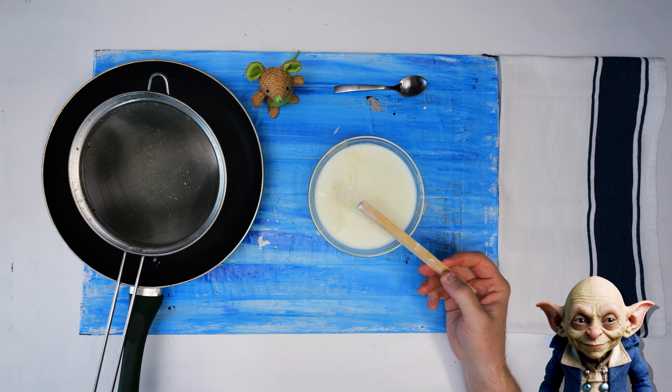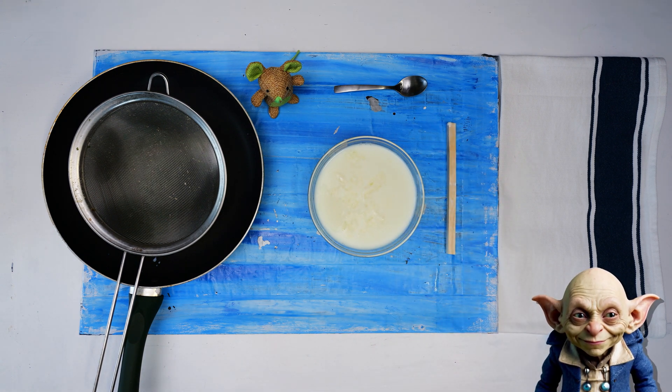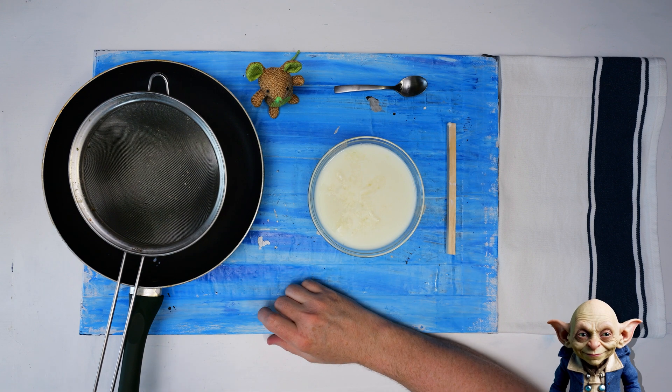After stirring, let the mixture sit undisturbed for a few minutes. This waiting period allows the curds to form and solidify slightly.